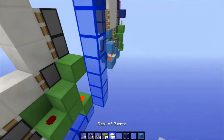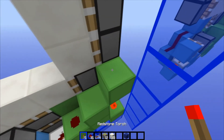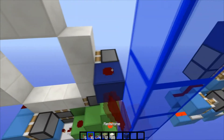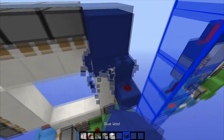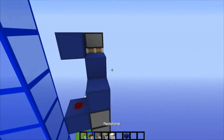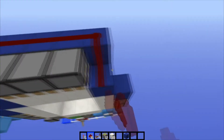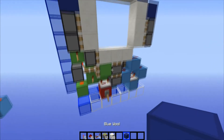Now the easy part — getting power to the top pistons. All we need to do is place the torch right here. That will happen; just fix it by breaking and replacing. Block on top of the torch, redstone on that. Then build a kind of spiral up, across the back, and back down on top of these two pistons. And yeah, that's all the wiring done.